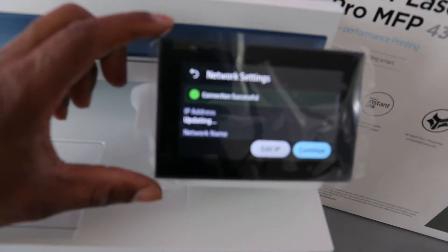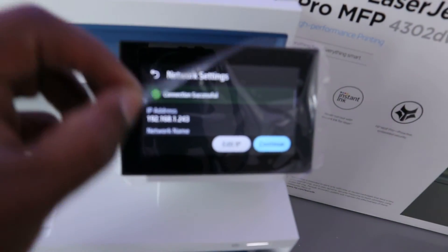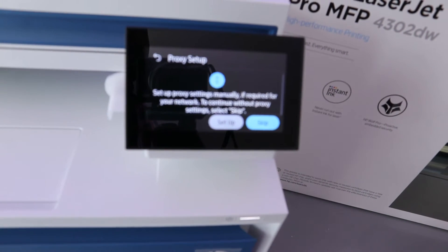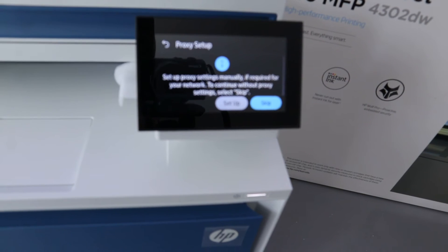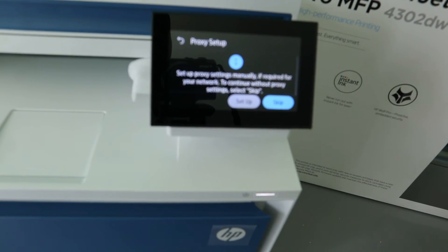Connection successful — click Continue. It will show setup process settings. If manual proxy settings are required for your network, configure them; otherwise, select Skip to continue without those settings.